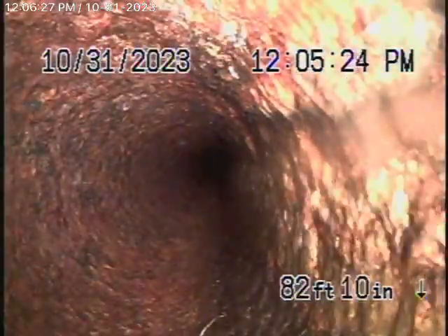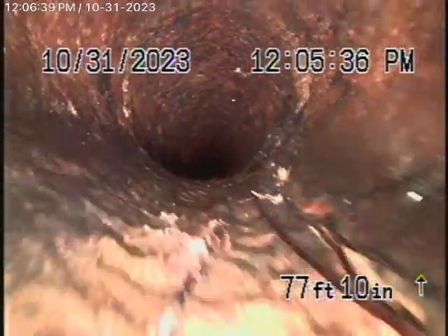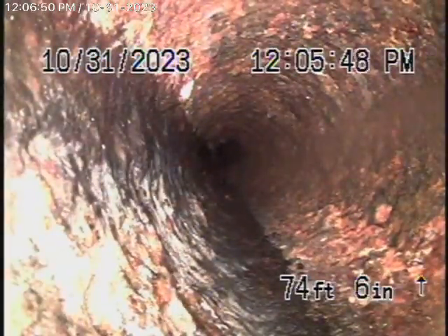We always recommend never to flush tampons, paper towels, things like that. You can see little bits of roots coming through — so obviously this cast iron pipe is getting old because those roots getting into the cast iron means it must be cracked a little bit.